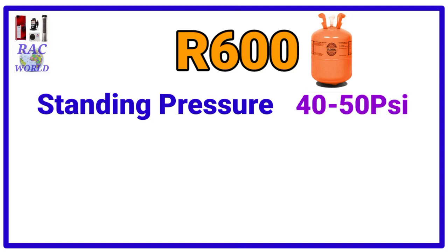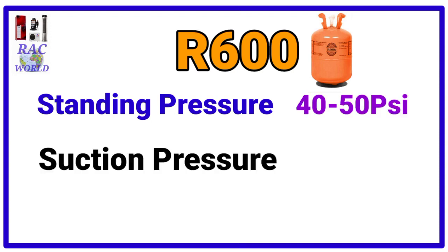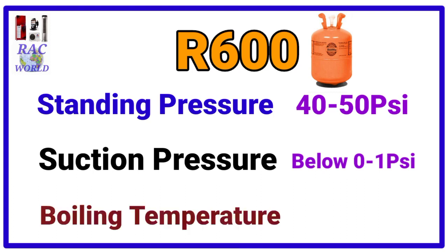Number 4, R600A. R600A refrigerant standing pressure is 40 to 50 psi and its suction pressure is 0 to 1 psi and its boiling temperature is minus 11.7 degree centigrade.